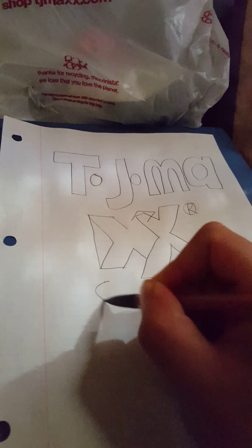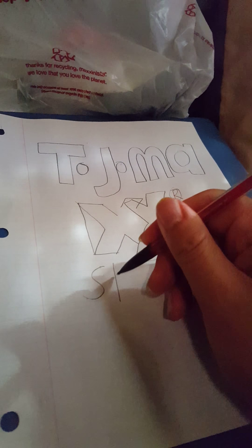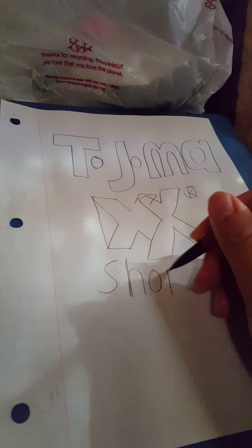And then we're gonna put... and you put shop, like it says right there. Sorry, I messed up. Let's see, let me just write the T. Who cares.